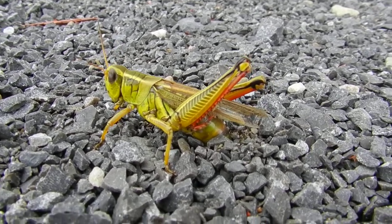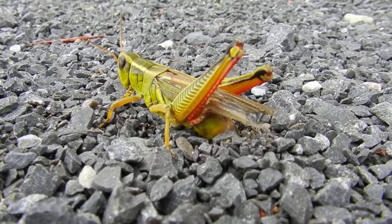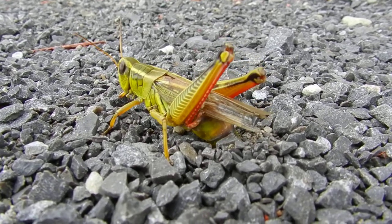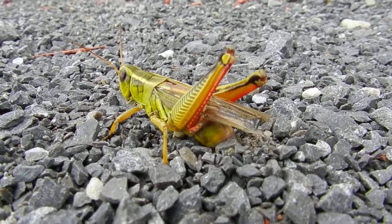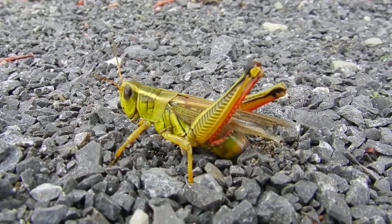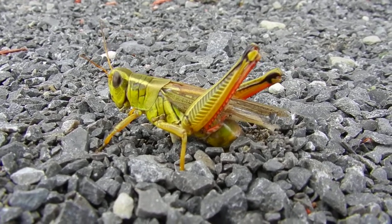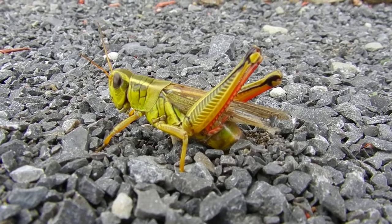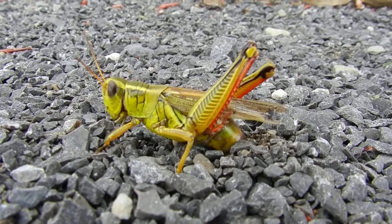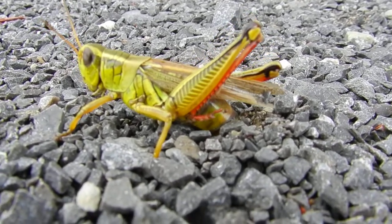Looks like the grasshopper is laying eggs down in the stone. You can see the rear abdomen there is down in the ground. The grasshopper is certainly not too concerned about moving. You can see the rocks moving as she digs.